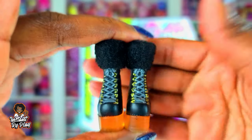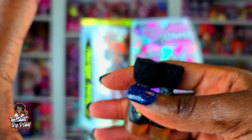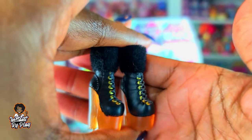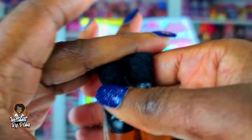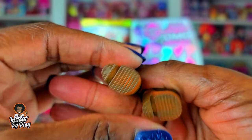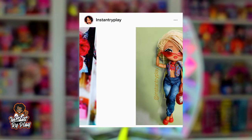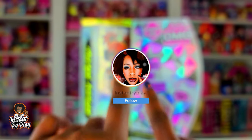And these boots, guys — the boots are everything. The boots with the fur, and they match the other furry elements she has. Let me double check that I got a left and a right. I did! Because one of my dolls came with two left shoes and I was so upset, so from now on I'm gonna check to make sure I got the right ones.